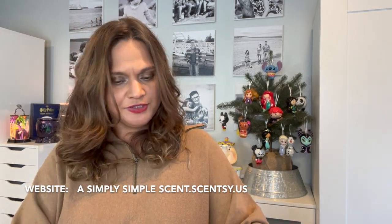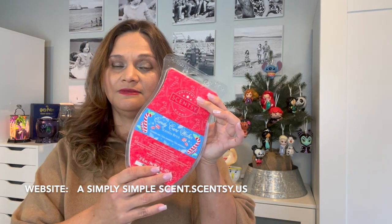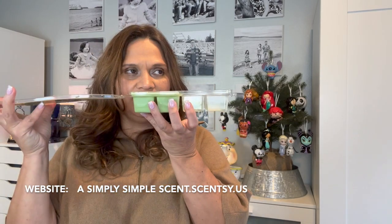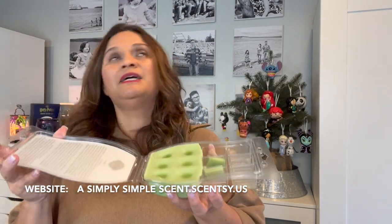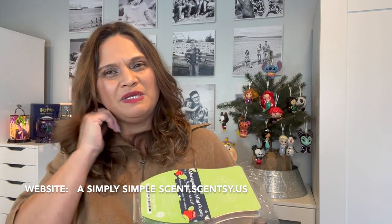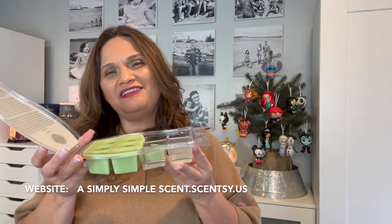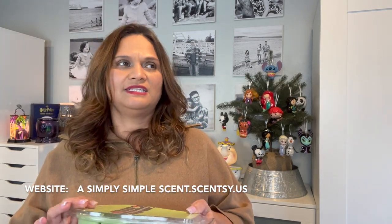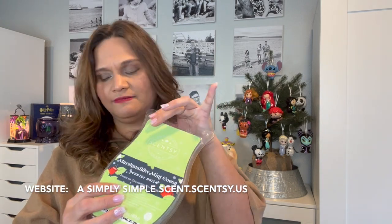Marshmallow Mint — Jonathan, hubby, and the girls love this. It smells like those Andy's mint chocolates, the kind that used to be on top of pillows in hotels. That's what it smells like to me. It smells amazing — it's a very fun holiday scent.